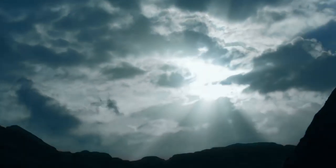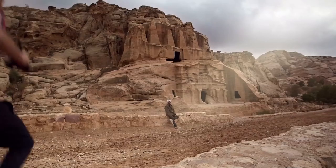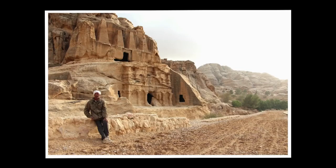Tackle tricky lighting conditions with HDR backlight control and handheld night scene modes. HDR backlight control captures three shots and then combines them to create an image that has minimal loss of highlight detail and shadow detail, even in backlit conditions.